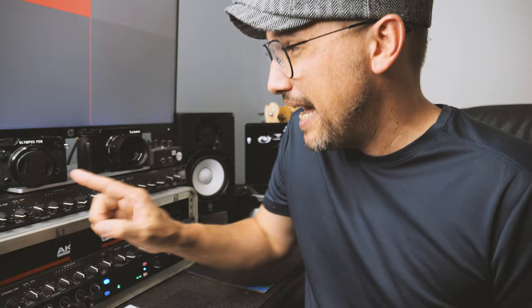Straight off the bat, we're going to talk about image quality. For me, I feel the Panasonic GX9 provides a cleaner, crisper, sharper image, especially paired with the Panasonic Leica lenses. I feel the GX9 provides more true colors in the final JPEGs and raw files.